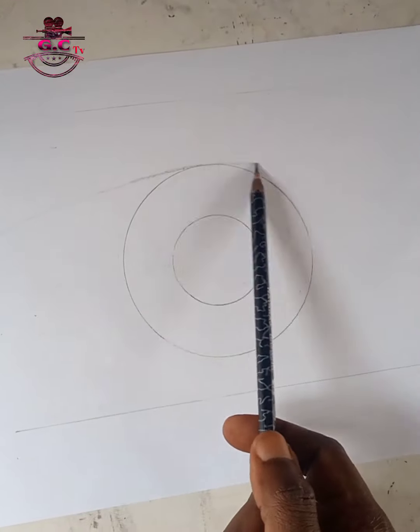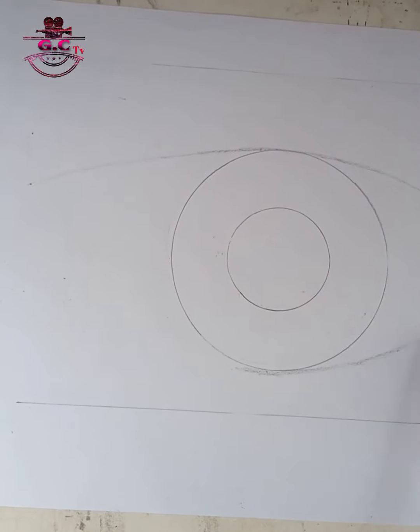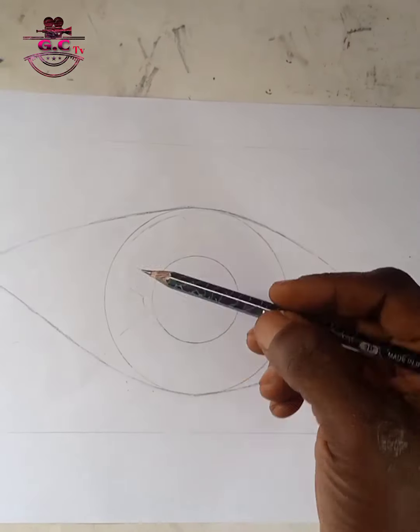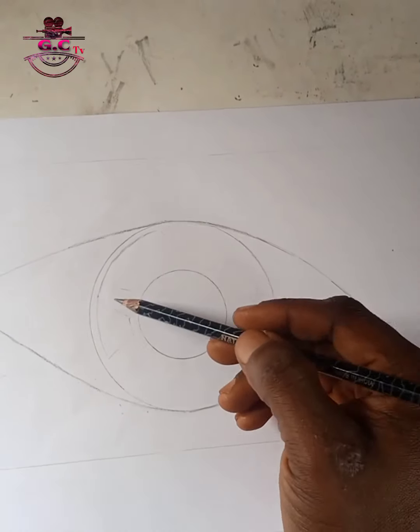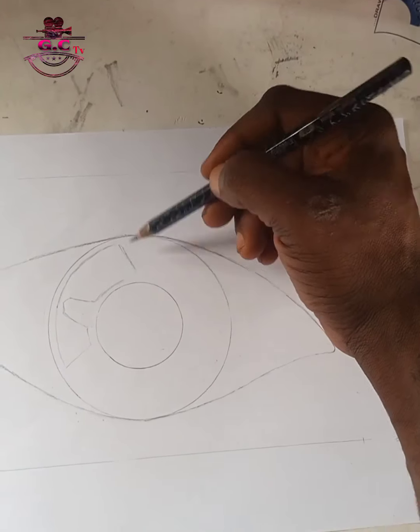Like you know, we only start every artwork with shapes. You can see the shape of the circles, which is actually going to form the pupil of the eye. Proceeding and giving details with my Nataraj pencil.